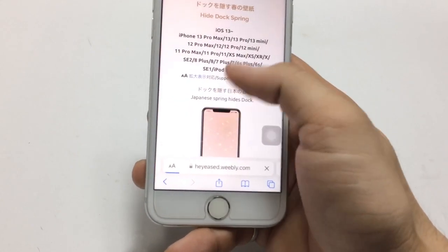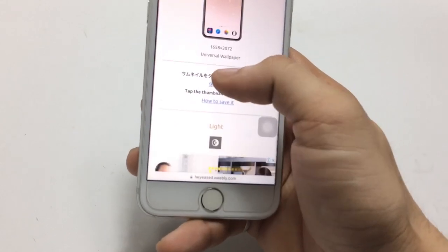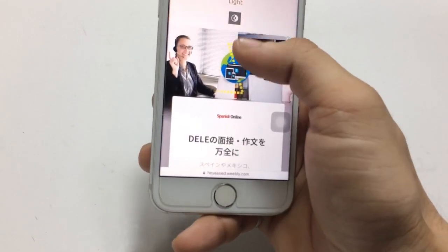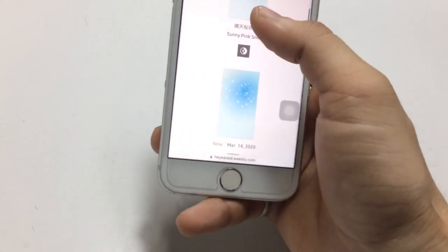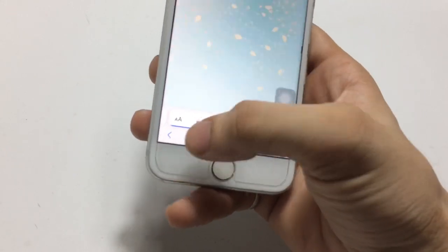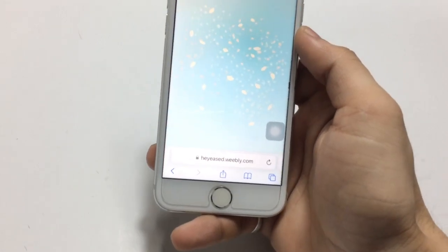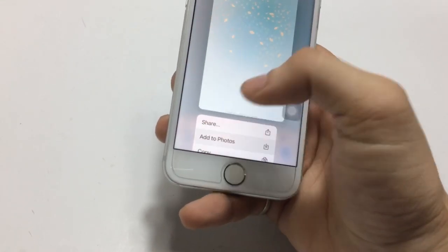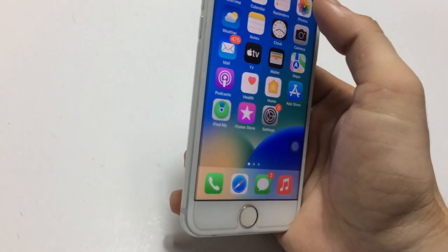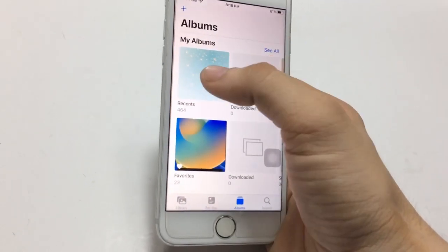Now wait for a moment. You can see these are the universal wallpapers. You can get either the light mode or dark mode version. These are the light mode wallpapers. To save, just click the save option and it will be saved to your photo library.